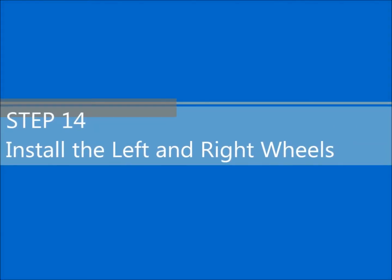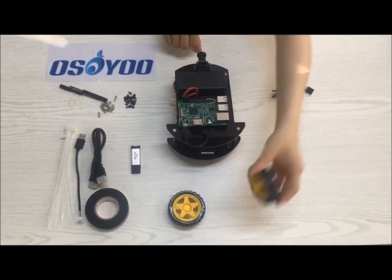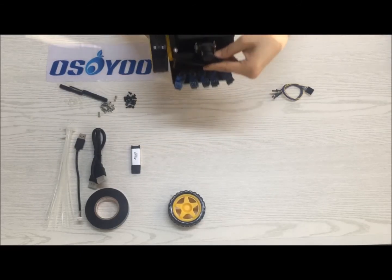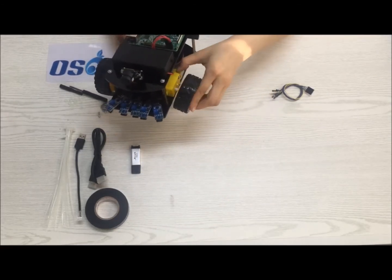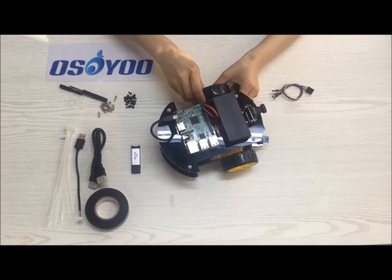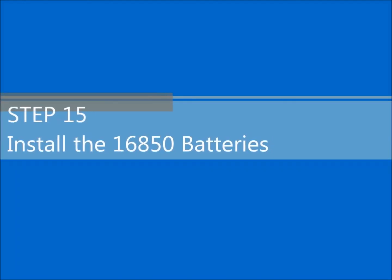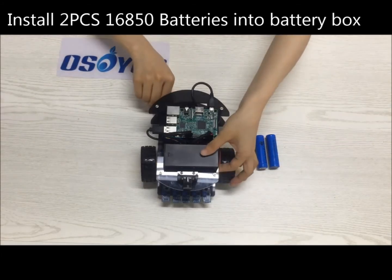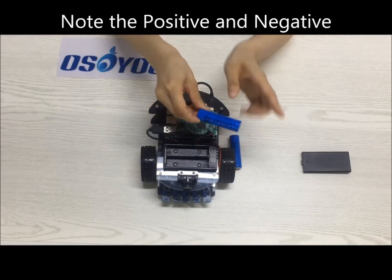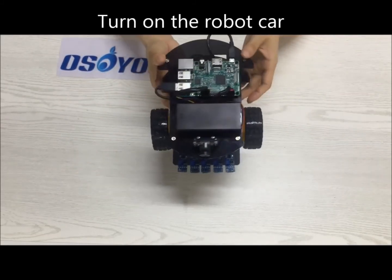Step 14: Install the left and right wheels. Step 15: Install the 18650 batteries. Install 2 PCs 18650 batteries into the battery box — note the positive and negative orientation. Turn on the robot car.